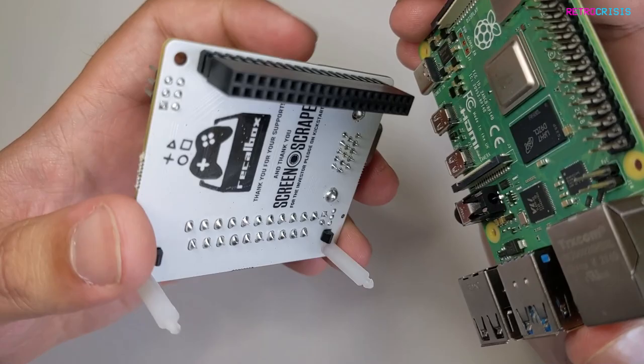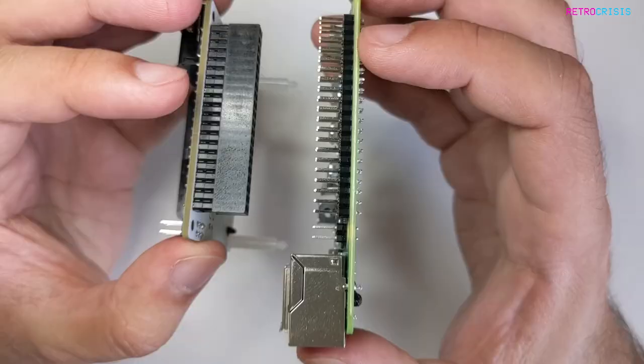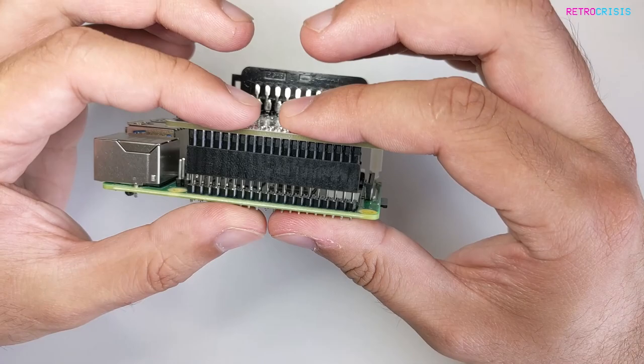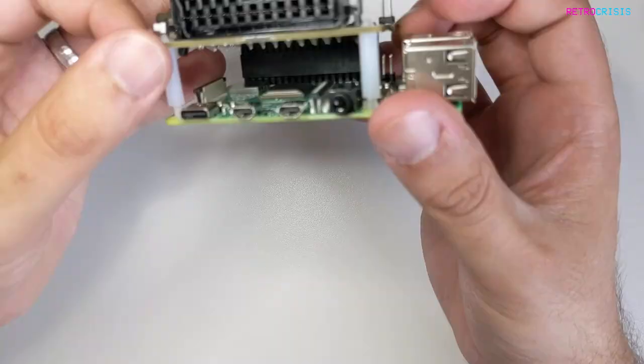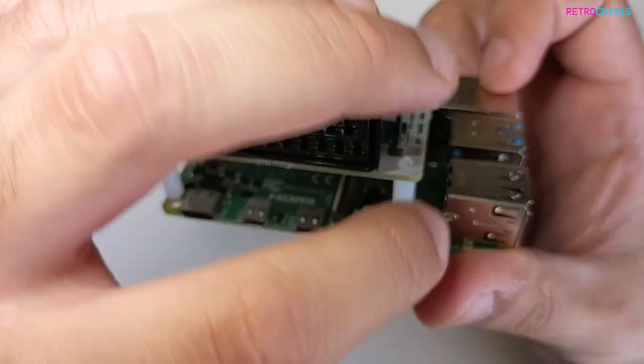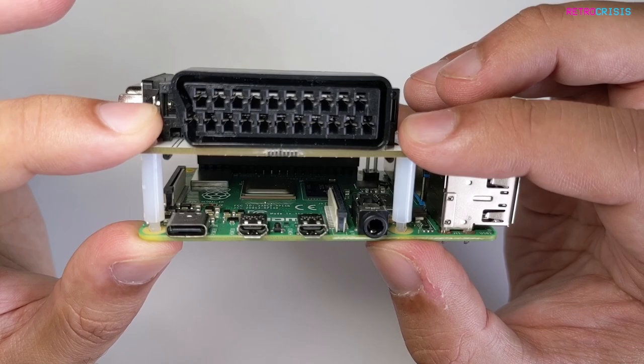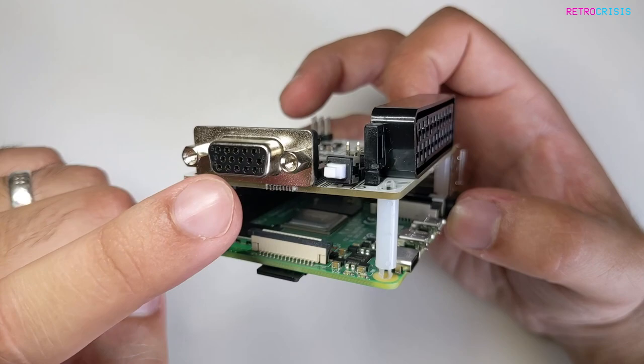Now I'm going to show you how to connect this to your Raspberry Pi. What you want to do is connect the GPIO socket here to the GPIO pins on the Raspberry Pi — just line them up and very gently press it down. On the front, you'll notice some plastic legs, and you just want to make sure that they line up to the holes there. I still need to get a heatsink for my Raspberry Pi, so I'm not going to push these plastic legs all the way in just yet, because it's very difficult to remove them.